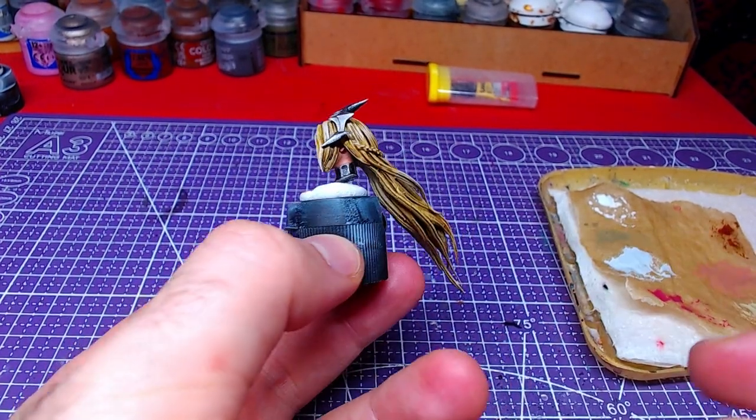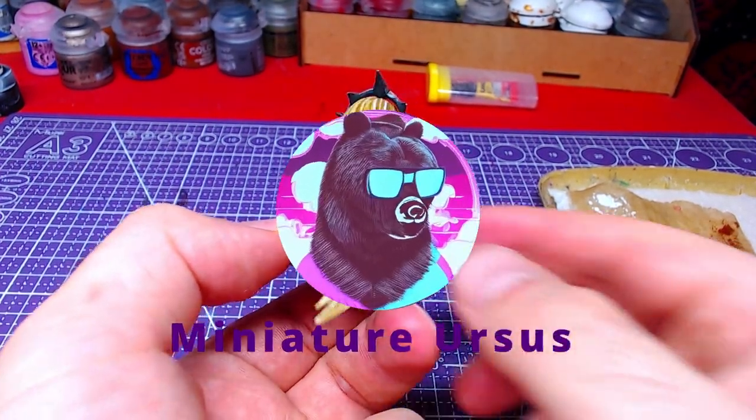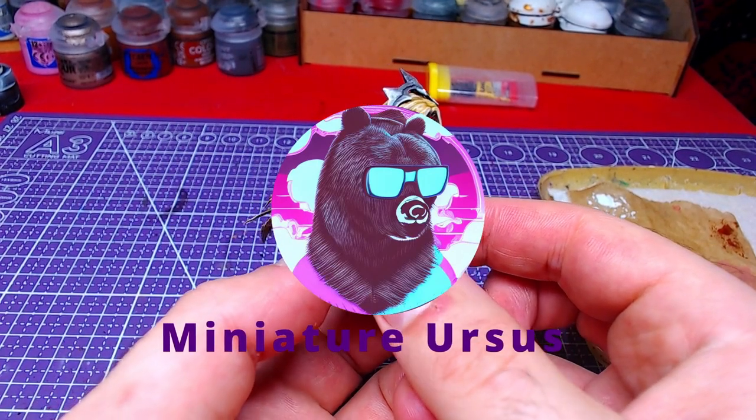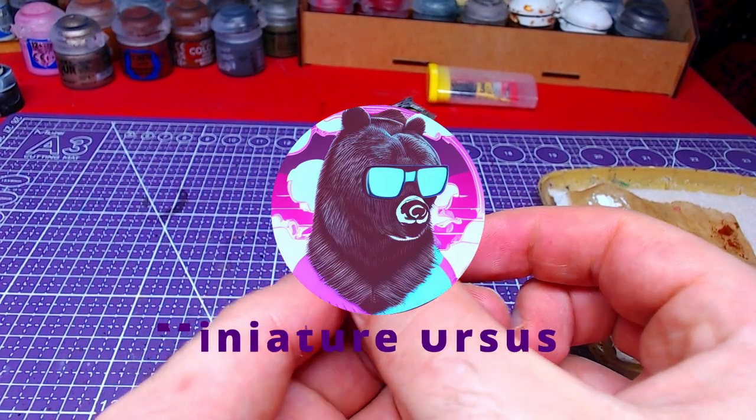Hello everyone, welcome back to another video. Today we will paint Leona's head and crown. Without further ado, let's get to painting.